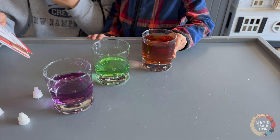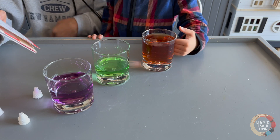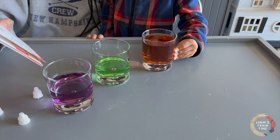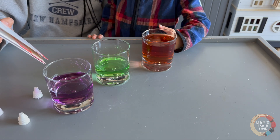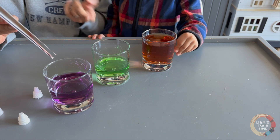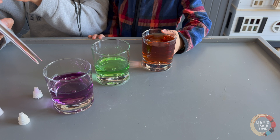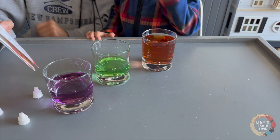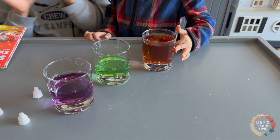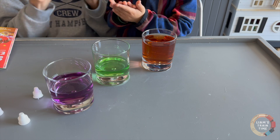The science behind it: primary colors cannot be created by mixing other colors, but they can be combined in different proportions to make all other colors. The colors made by mixing two primary colors are called secondary colors. What are secondary colors? Orange, purple, and green — those are secondary colors. Awesome, that was so much fun! Thank you guys for joining. Let's do this again. Bye!